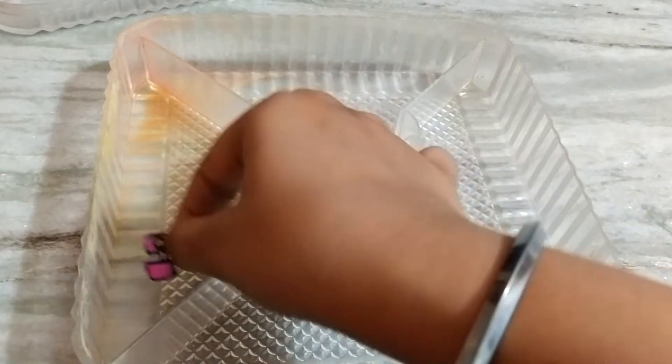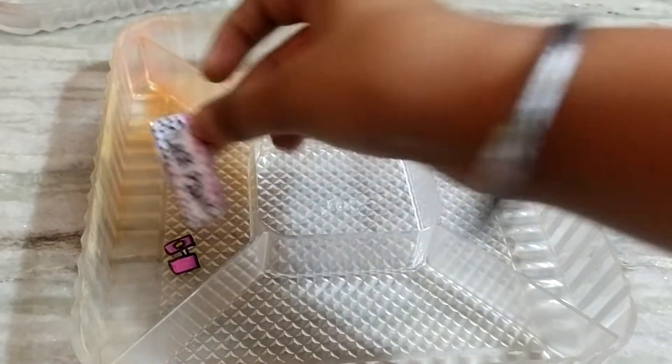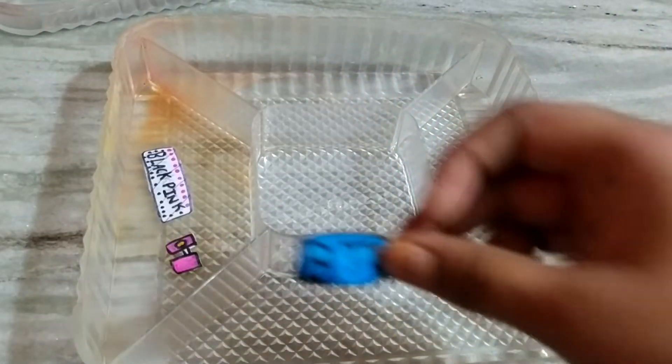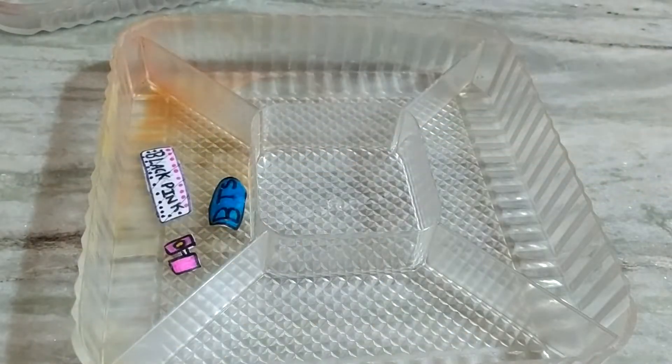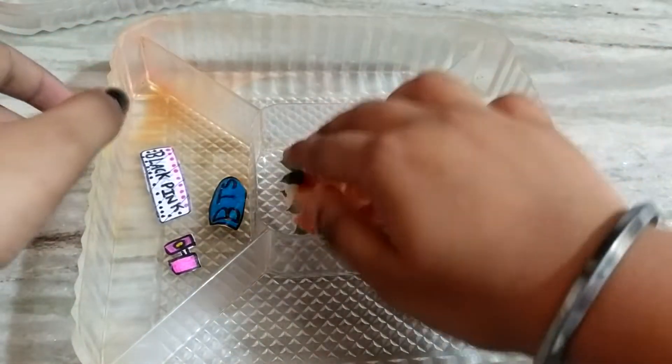First, powder and make-up. I am going to show you a BLACKPINK sticker, and BTS. I am going to show you a flower.